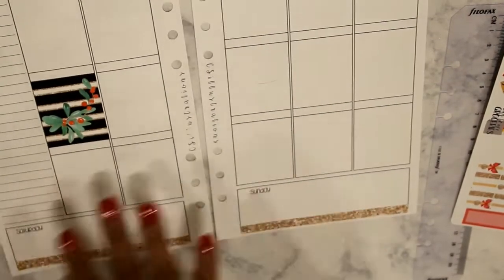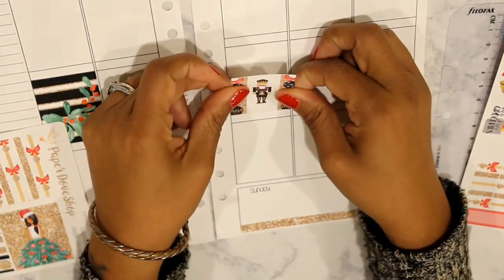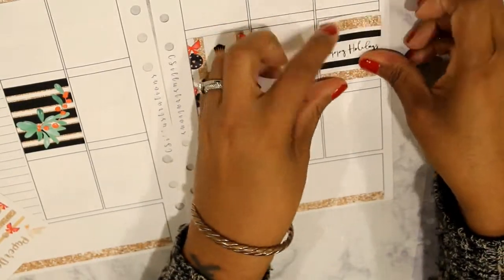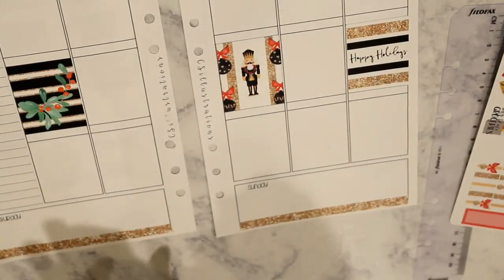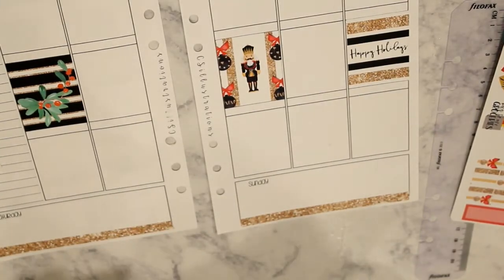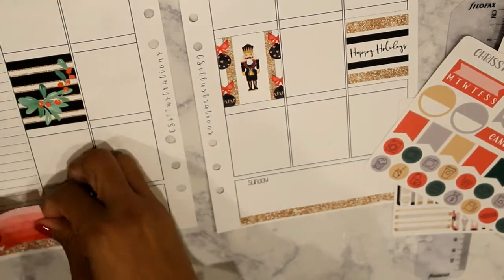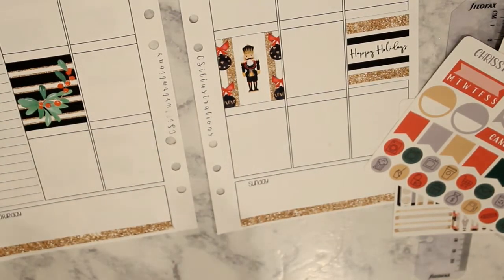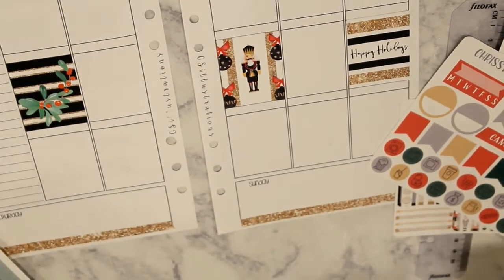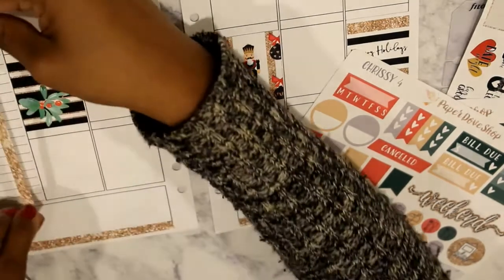I'm laying the full boxes down. I think I only end up using maybe four or five of them this week. It can be tricky when you're planning in inserts and you're a white space planner — how to keep everything looking the way you want while still having room for everything. I believe I'm putting a checklist down and I'm going to work on my sidebar.